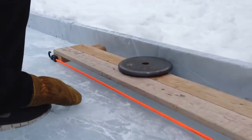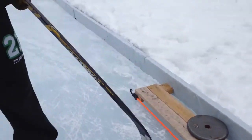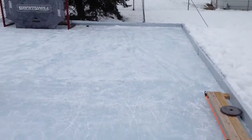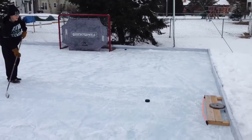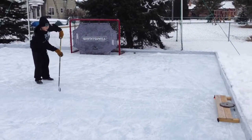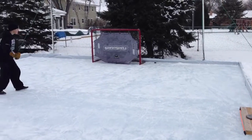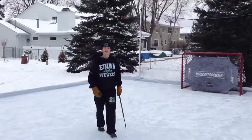Put a weight on top and it works pretty good. It's about 2 inches high off the ground. I'll show you how it works. That's my homemade Passmaster.